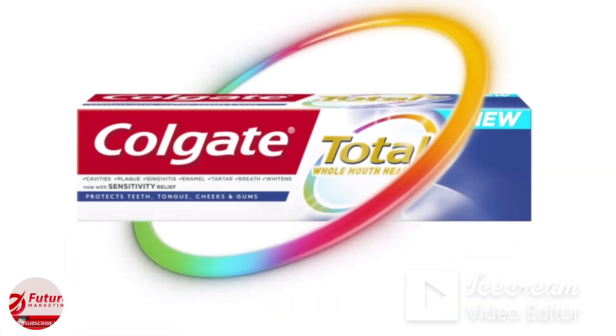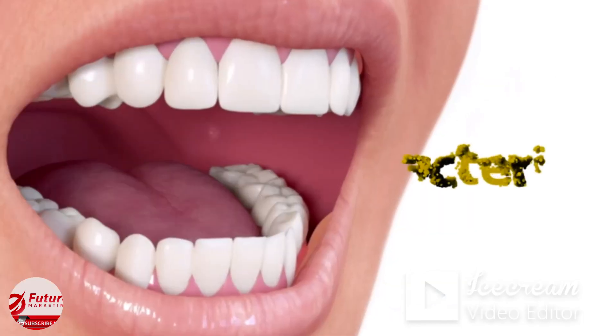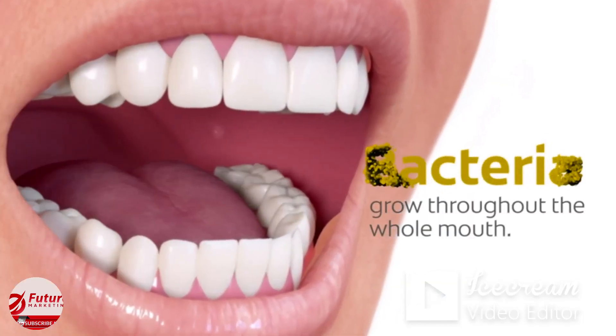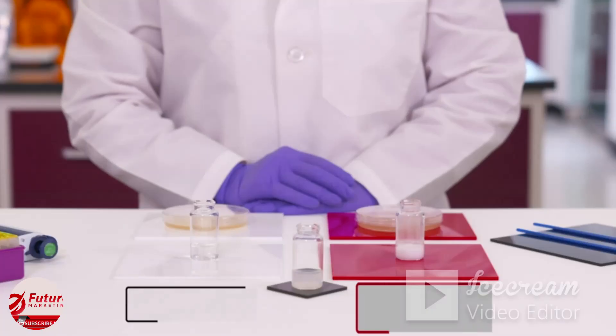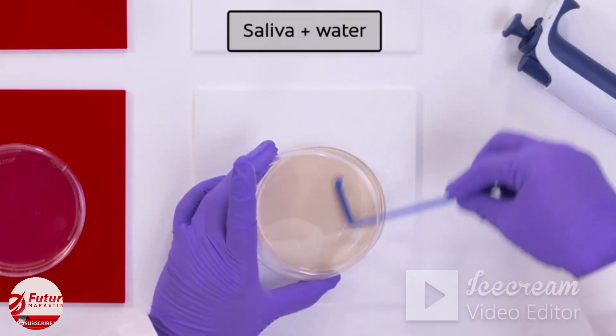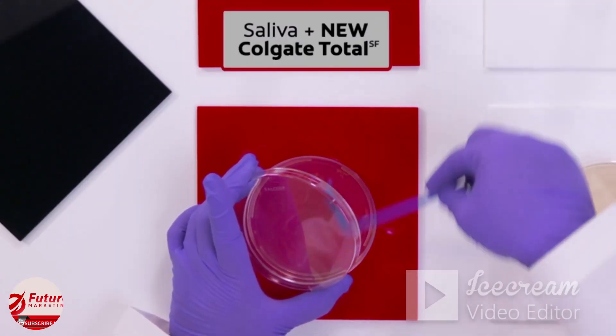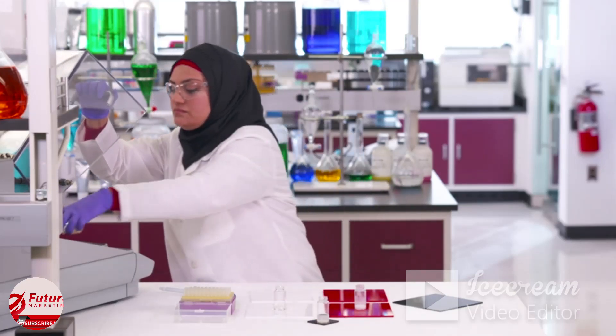New Colgate Total now actively fights bacteria in a completely new way. It reduces bacteria growth immediately after brushing — bacteria start to grow throughout your whole mouth. Let's test how the new Colgate Total reduces bacteria growth overnight. Human saliva was added to two dishes: water is added to one and the new Colgate Total to the other. To test bacterial growth, the dishes are placed in an incubator overnight.